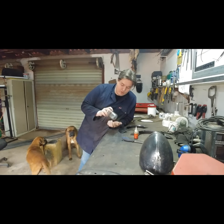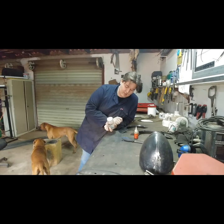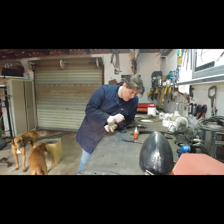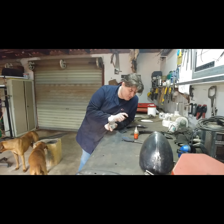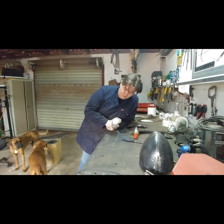To hold everything together while I'm working, all the holes I drill are 4mm, and the screws I use are 4mm screws. The length doesn't really matter — I get short or long ones depending on how many plates I'm putting together. This is just a mock-up to check the fit and see if I need any changes. Some people use pop rivets, but I don't suggest them since you have to drill them out — I suggest using screws.